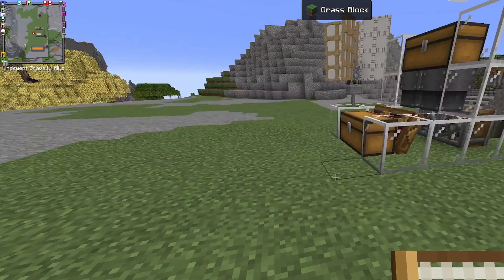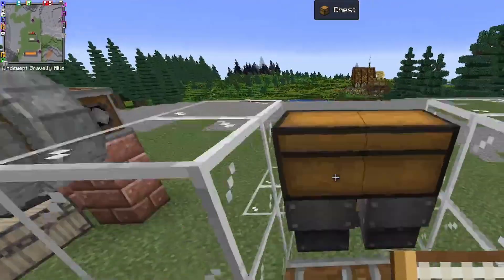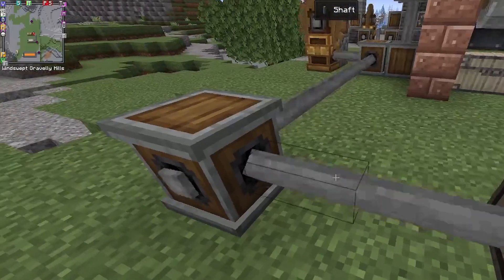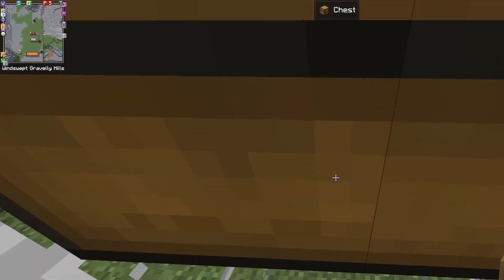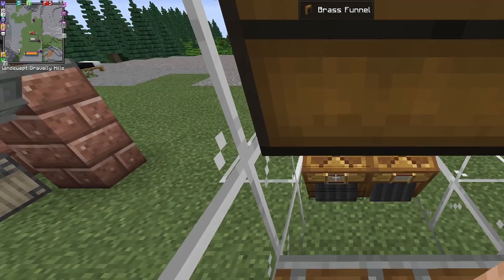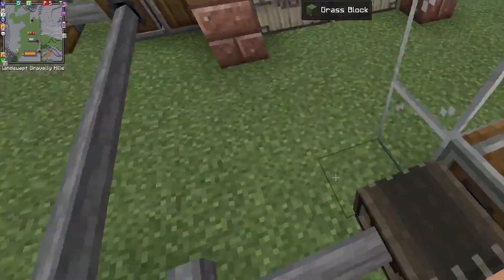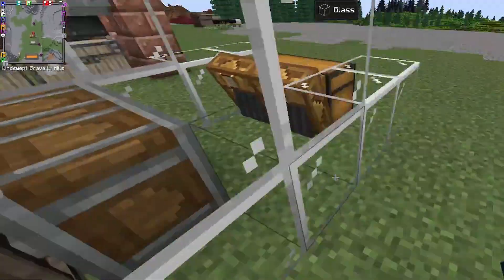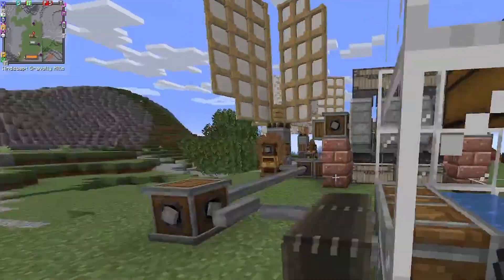So I now have two attribute filters, both set to 'washable.' Let's turn the fans off so I don't get blown around, get rid of the old funnels, and right-click the attribute filters onto the boxes — there and there. These now have the attribute filters, so anything that can't be washed will get blown through. We put the water in front of the fans, and let's add the chutes back in.